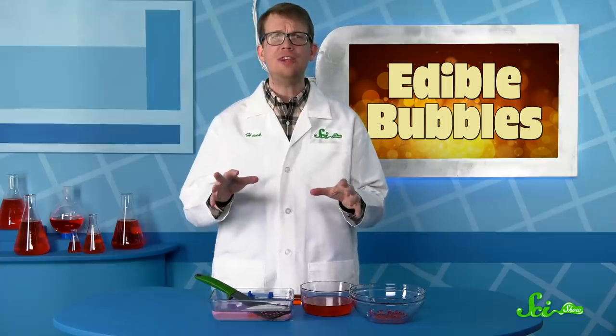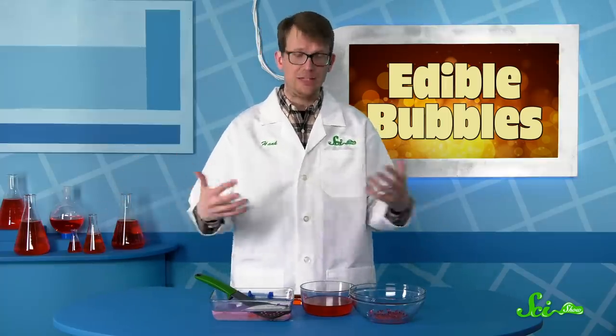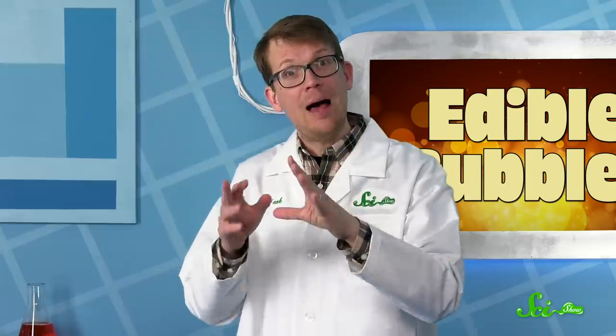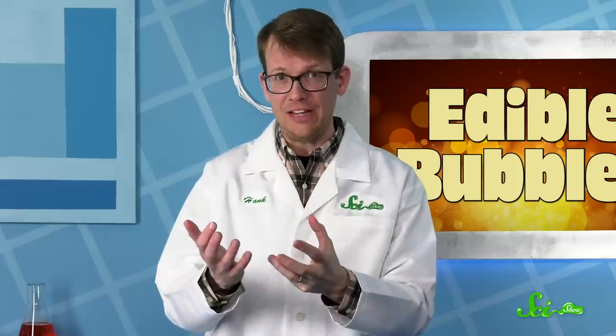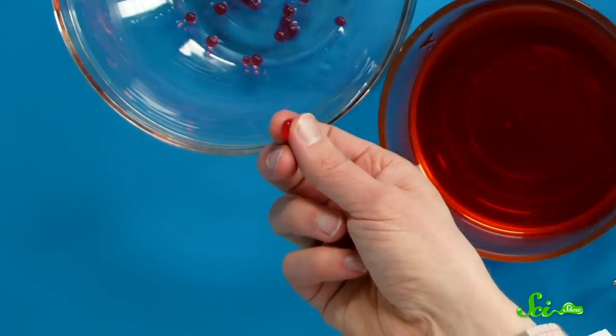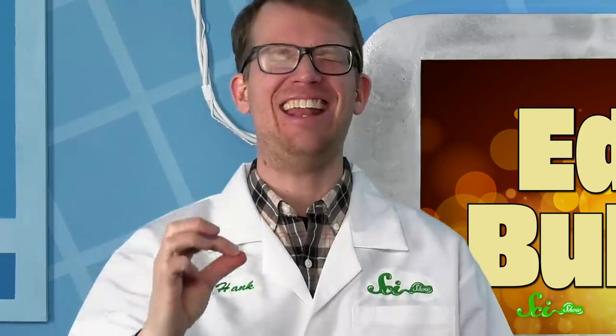The trick with spherification is in the method. If you just throw alginate and calcium together, you get a sticky glob of goo. But if you carefully plop one solution into the other, the reaction happens just at the interface. So you get a solid-looking sphere filled with a liquid surprise. It's gonna shoot me right in the face, isn't it? Oh, it did! I knew it!